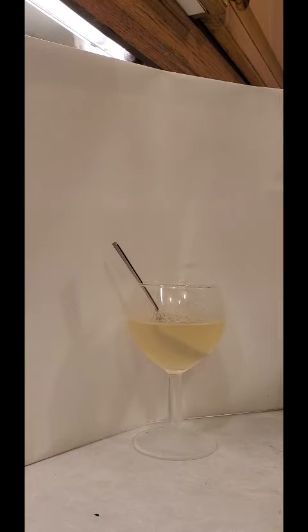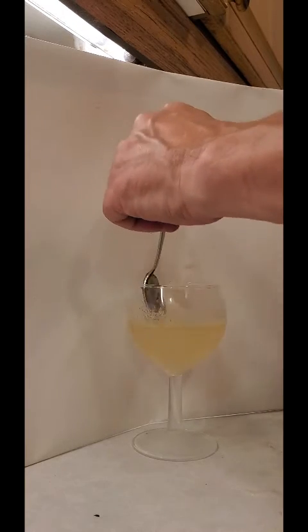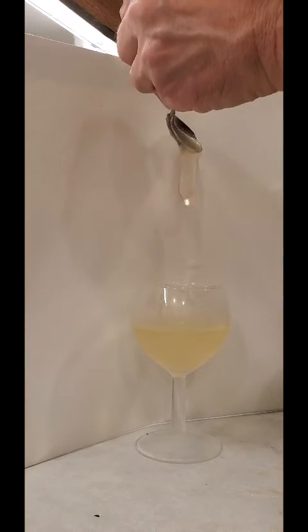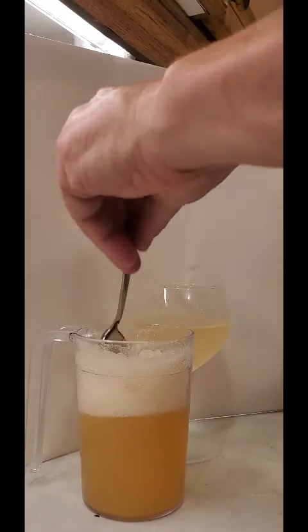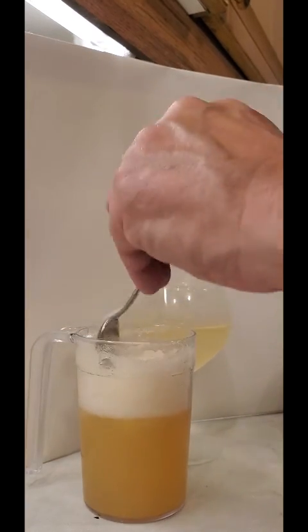Here we are back again having left this wine for a good 10 to nearly 15 minutes. We've got wallpaper paste - alcoholic fruit paste, wallpaper paste. And now the lager over here - how's that doing? That's pretty much the same as it was: fairly liquid in the bottom, thick froth.